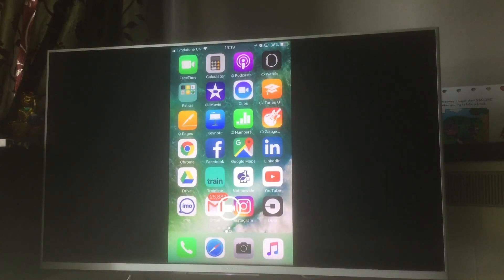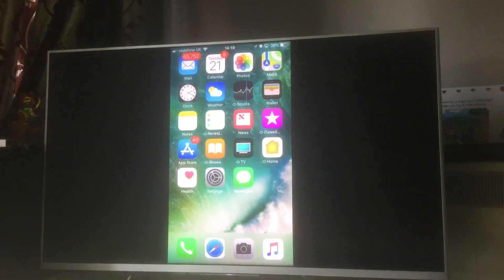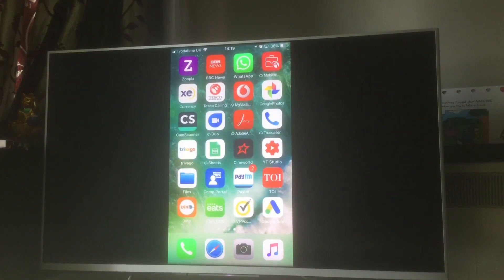If you have an Android TV, you can sync it with any iPhone or iPad using these same steps. Post in the comments if you have any issues — I'll be happy to answer. I've done a lot of review videos on apps for smart TVs and Android TVs. Like, share with friends if you found this useful, and subscribe to stay updated. Thanks for your time, bye!